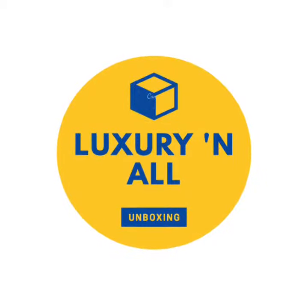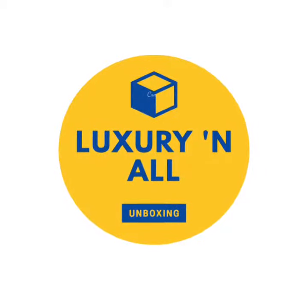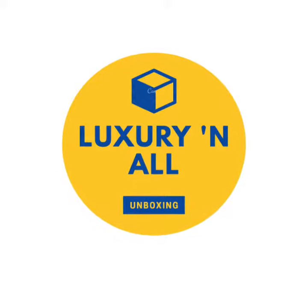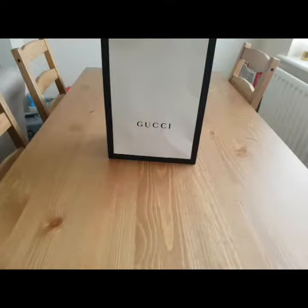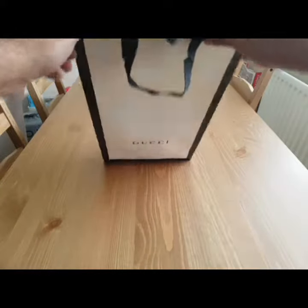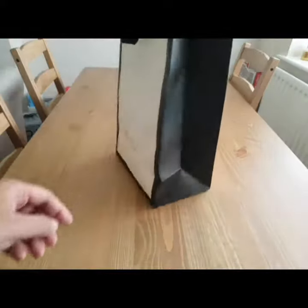Hey guys, welcome to Luxury and All Unboxing. Hope you enjoy this video. Welcome to another unboxing — today we have the Tiger Supreme GG baseball hat.